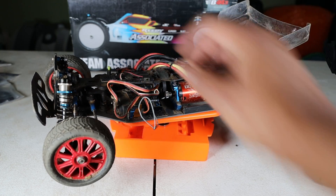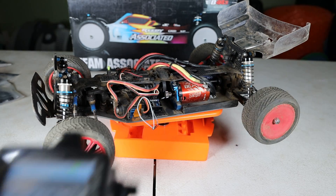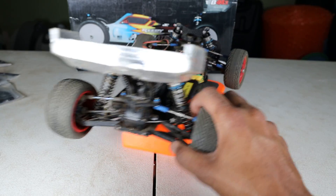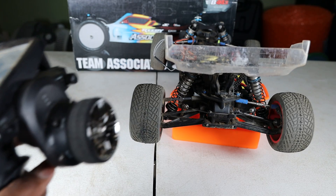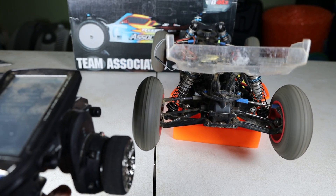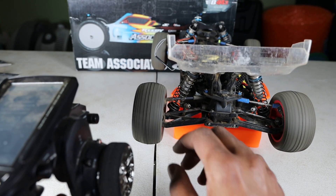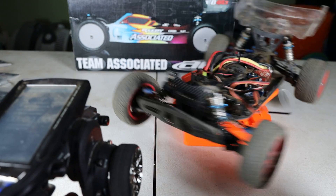I'm going to be testing this with my Futaba 7px. Let's get this powered on — initiated and talking to the radio. We're going to start at the rear here and move to the front.